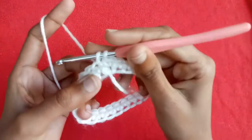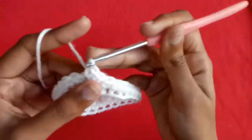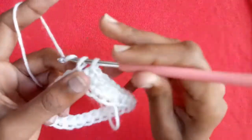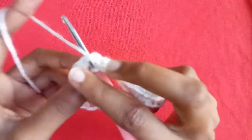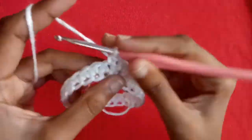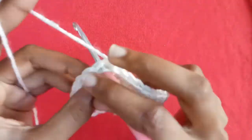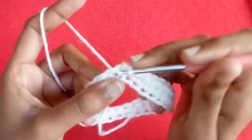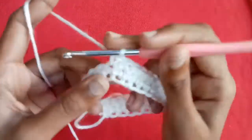After completing 26 single crochets, we will make a single crochet into the first single crochet stitch — we will not make any slip stitch. Then single crochet into the next single crochet stitch and go on in the same way, making single crochets in every single crochet stitch as shown in the video.